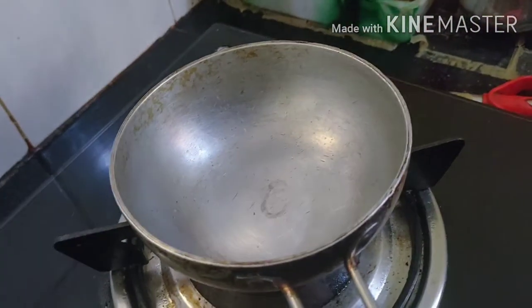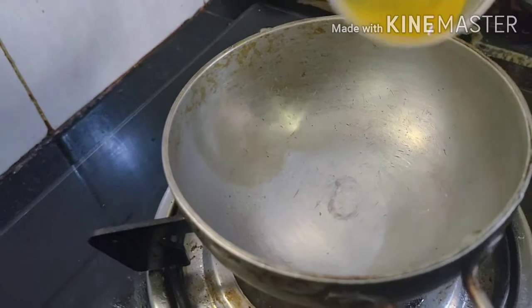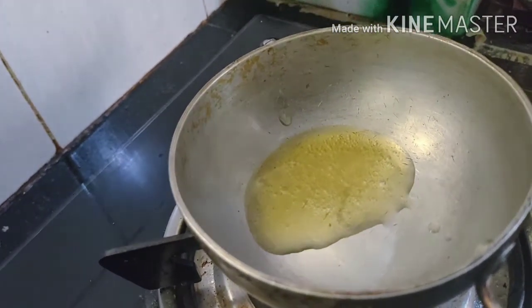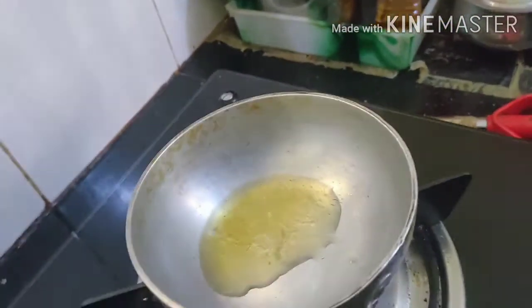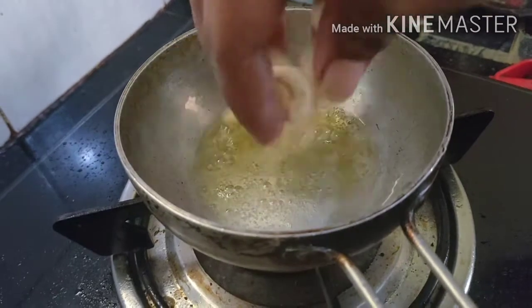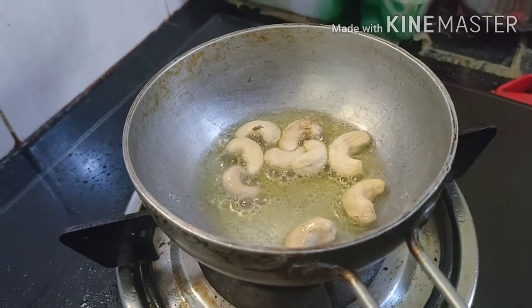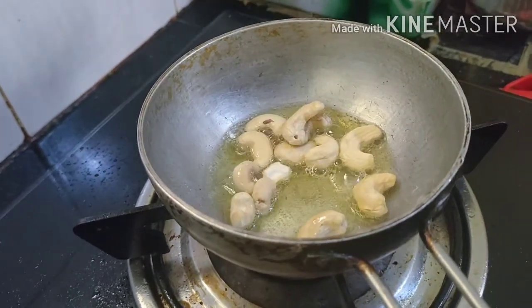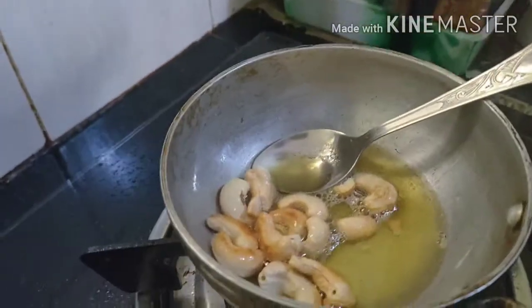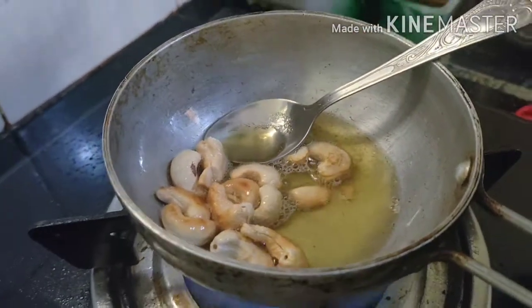I am using it in the middle of the bag. Now I am using it. We will use the same thing as a whole. I am using it in a large amount of water. Let's cook the pan for the pan.